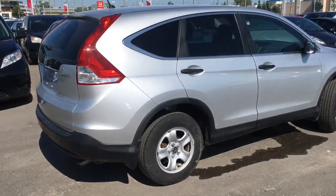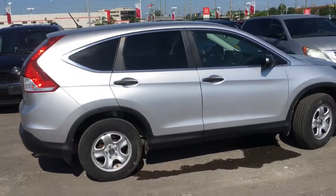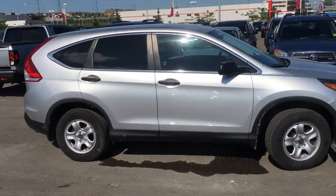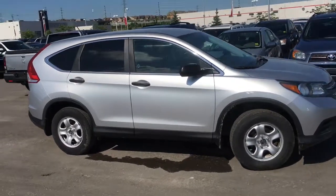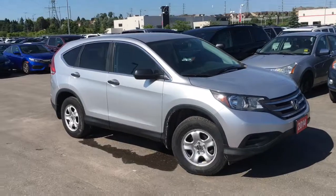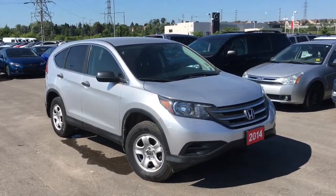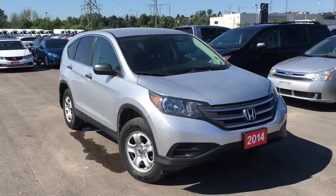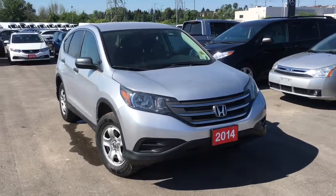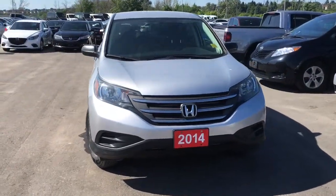That just about wraps it up for this quick peek, but there's still so much more to see. You've got to come check out our 2014 Honda CR-V in the LX trim level with the alabaster silver finish for yourself. Our friendly and knowledgeable staff would be more than happy to help you pick up the perfect vehicle for you. Call, click, or come on down to our showroom located at Whitby Oshawa Honda at 300 Thickson Road South, just off the 401. Give us a like on Facebook, follow us on Instagram and Twitter at Whitby Oshawa Honda, and hit that subscribe button for more daily walk-around videos. Until next time, I'm Justin Behan — thanks for watching.